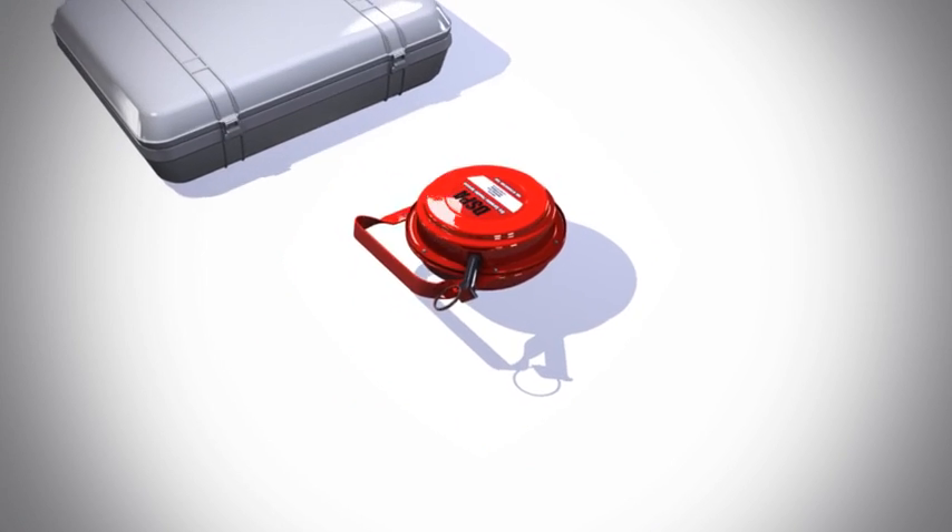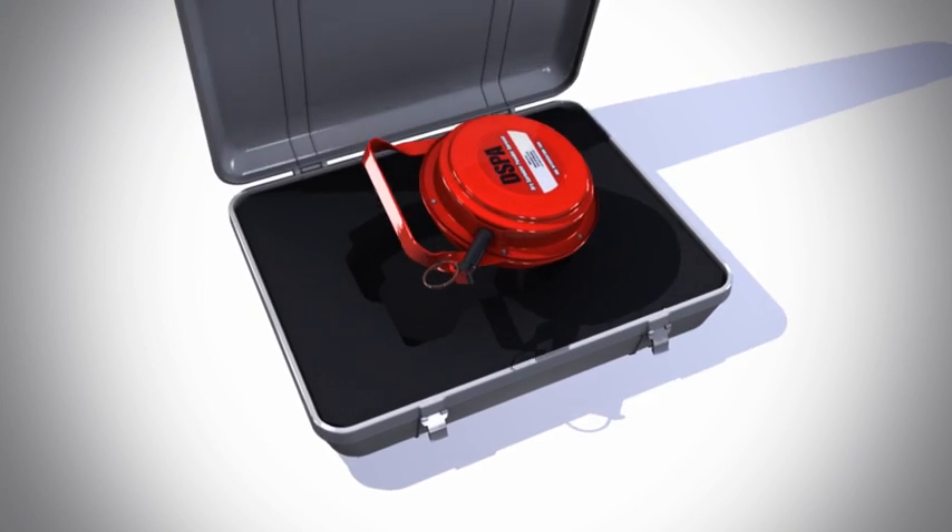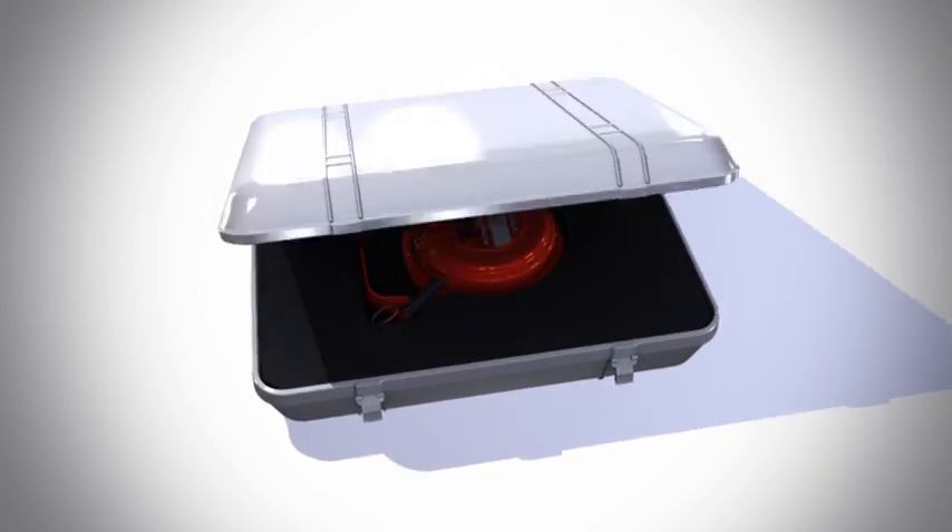The DSPA-5 can be stored in a special case or on a handle on a wall, armed and ready for use.